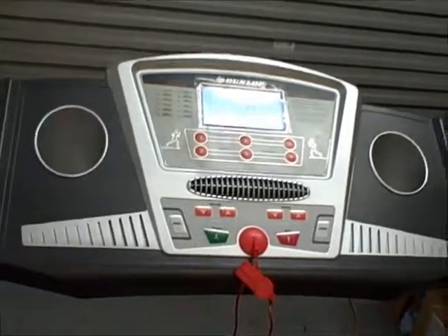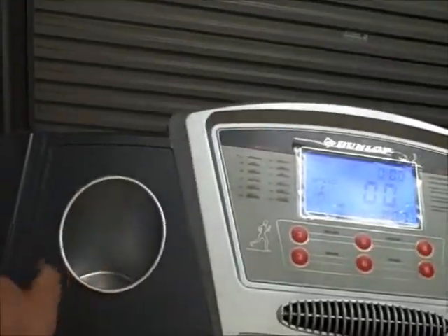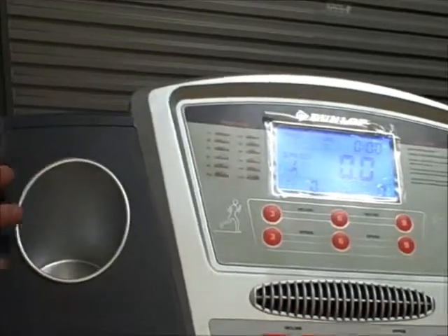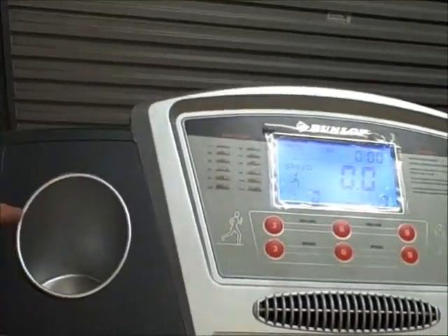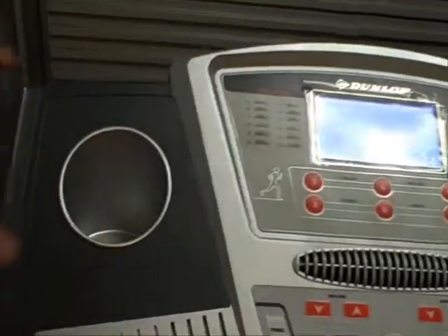Starting here, a good feature to look for is cup holders. These allow you to put your water bottle in. If you didn't have those, you're halfway on the treadmill and it gives you an excuse to stop and get off — and you don't get back on again. So keep hydrated, put a water bottle here. It makes it really easy and it's a good, functional, simple tool that you need on your treadmill.